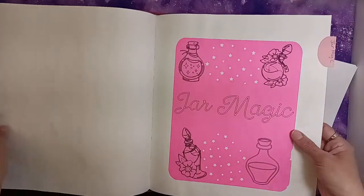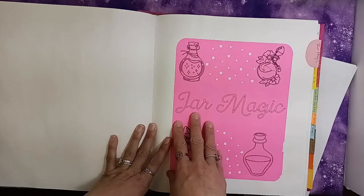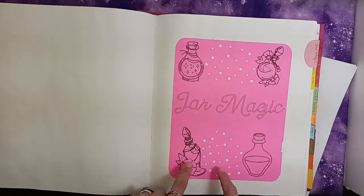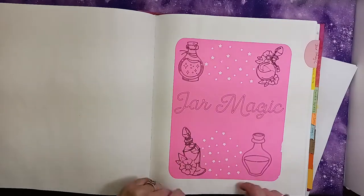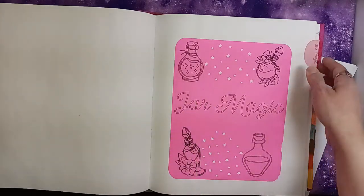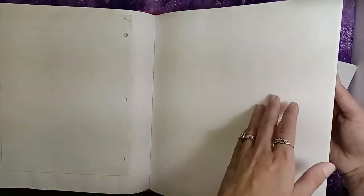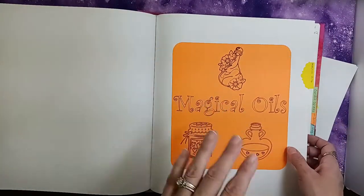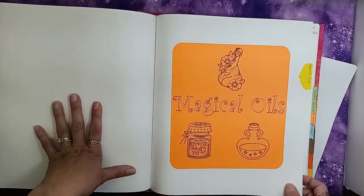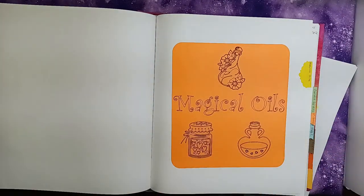The next section is my jar spells. I really liked how this one turned out — not just because my favorite color is pink, but I love how the little cutout stars are really cute and these bottles are really gorgeous. I don't have anything in this section yet; I'm slowly getting stuff put in, but I've started working mainly on the spell work sections first.